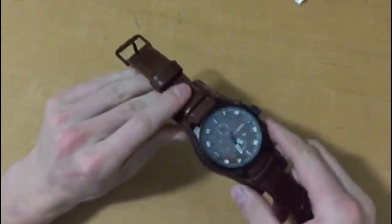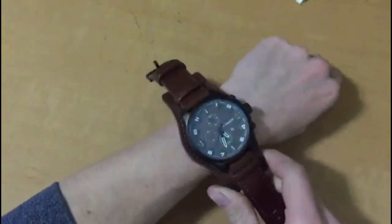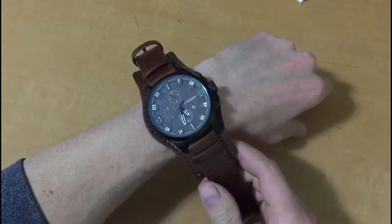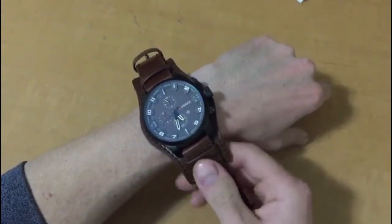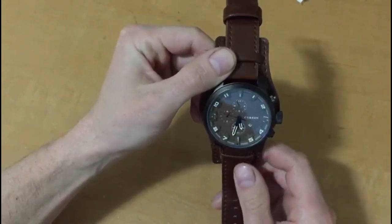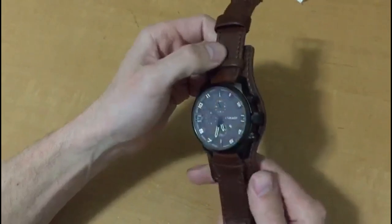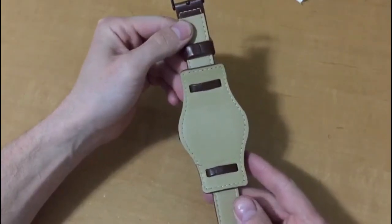First off, it is quite large. I don't have very big wrists but as you can see it's a bigger watch. It says in the description that it's military — I don't really see military in it, but it is definitely a fashion watch.